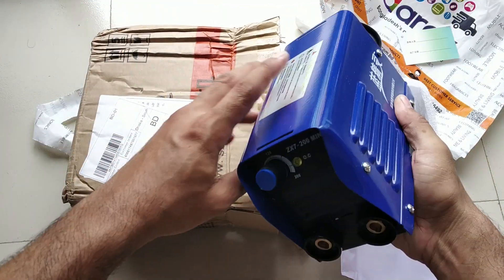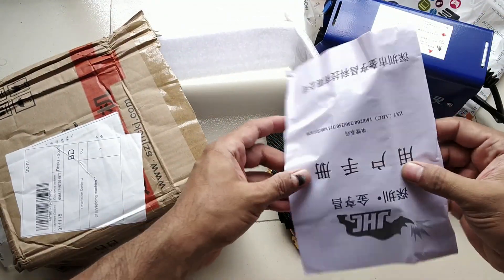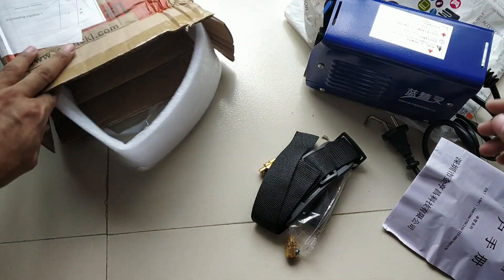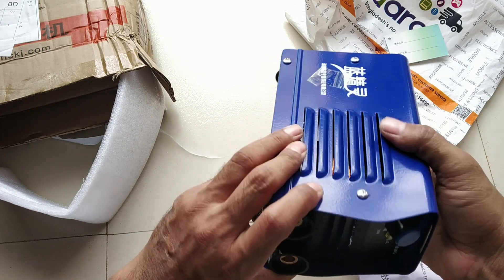This is a very small welding machine. The welding machine is very small and it is very easy to use for welding.